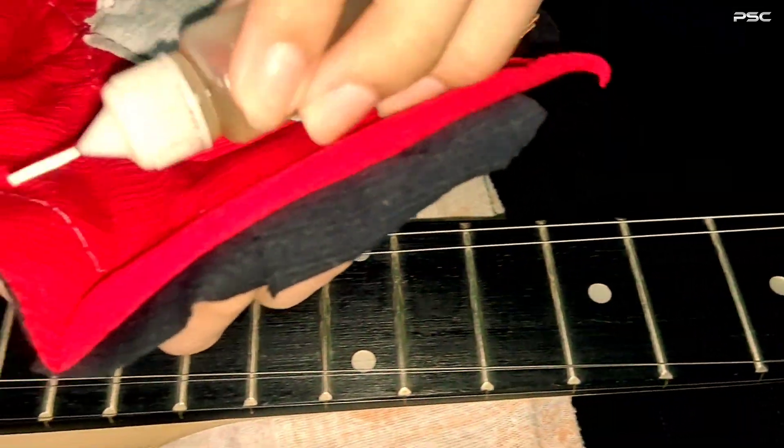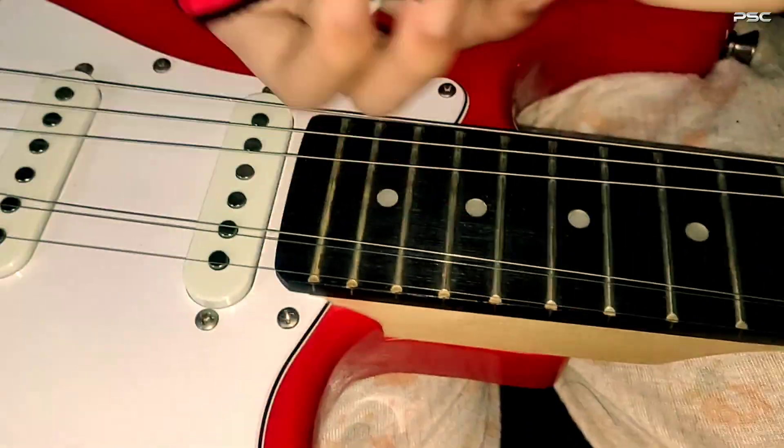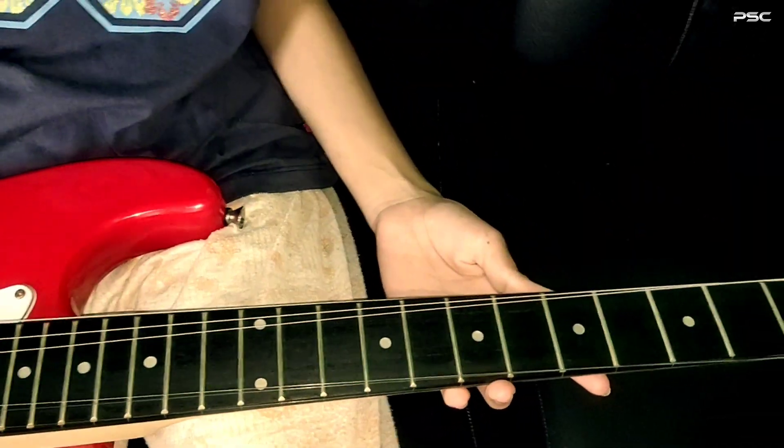To clean the strings, apply a small amount of oil on a soft and dry cloth and start sliding the cloth up and down carefully to clean the strings thoroughly. Repeat this process three times and the strings should be just fine.